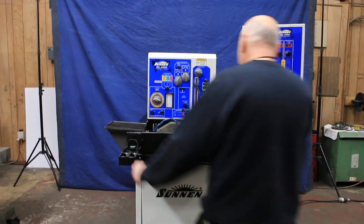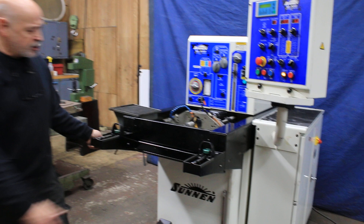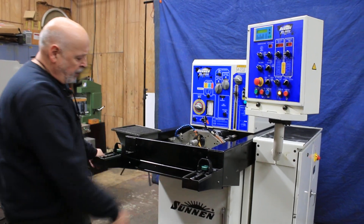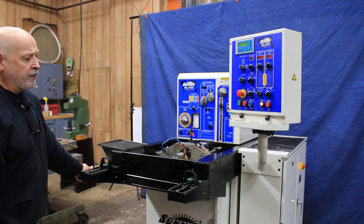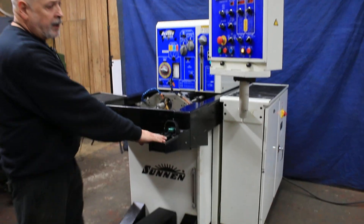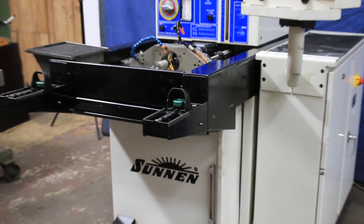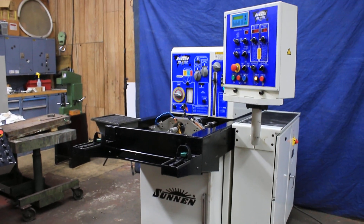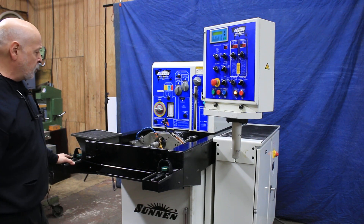One of the unique things about this machine is that this whole front portion rolls out and contains the coolant pump. It can actually be exchanged with a fresh one — if you wanted to invest in several of these machines, it can be interchanged from one machine to another. There are just two connections on the back: a big plug that's simple to connect and a quick-disconnect hose.